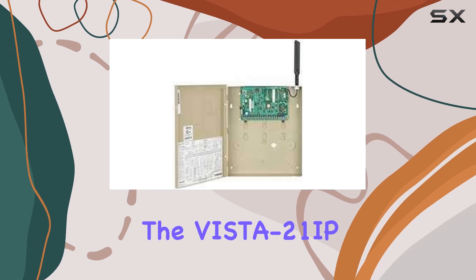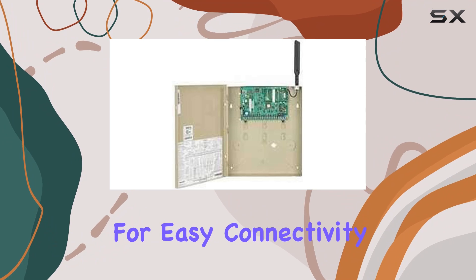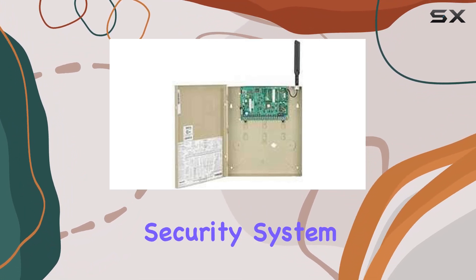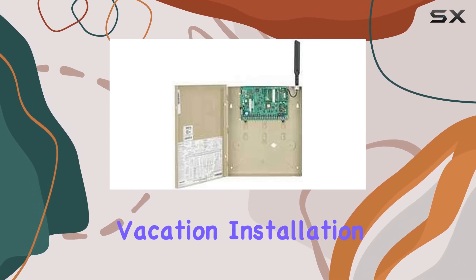One of the standout features of the Vista 21 IP is its built-in IP communicator, which allows for easy connectivity to your home network. This means you can monitor and control your security system remotely, providing peace of mind whether you're at work or on vacation.